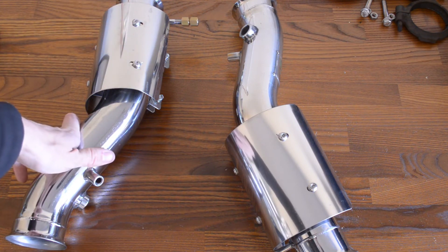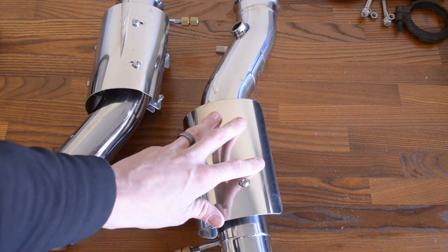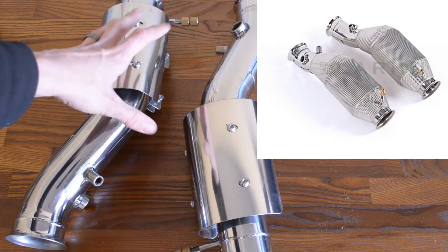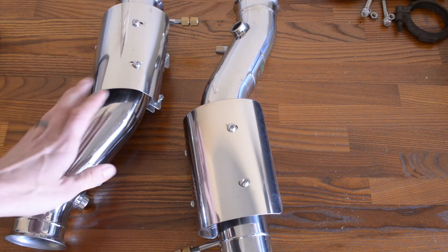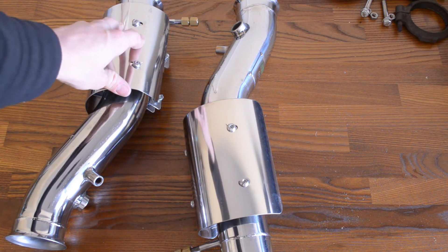I'm pretty excited to get these on the car. I view these test pipes as a stopgap — I really want to get a set of Lurini Sport Catalytic Converters on this, but I just didn't want to wait. I want to get something on the car and get those old catalytic converters out. Probably when I rebuild the motor I'm going to put a set of Sport Cats on, but until then I'm going to enjoy these. I think it's going to sound really awesome.